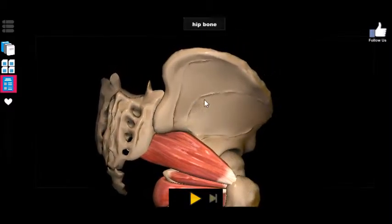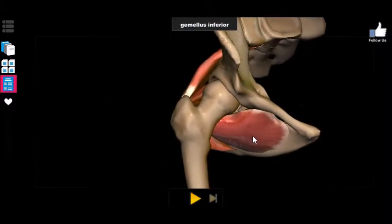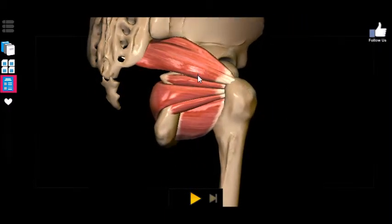The gluteus medius and gluteus minimus come down, attach at the greater trochanter, and cause abduction. These muscles — at least the top four — kind of have a similar attachment scheme as the gluteus maximus, minimus, and medius. So it stands to reason that they also have some slightly similar movement, that being abduction. It's not a major function like it is for the gluteal muscles, but there is some abduction going on.